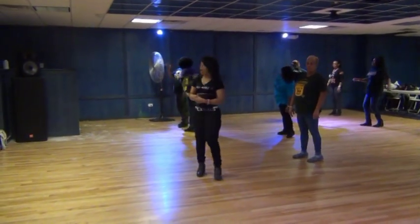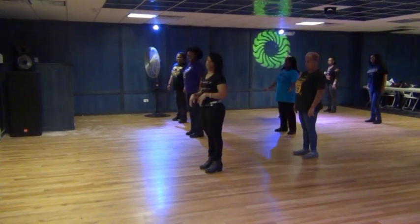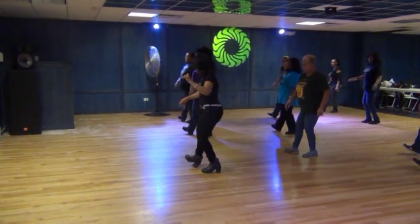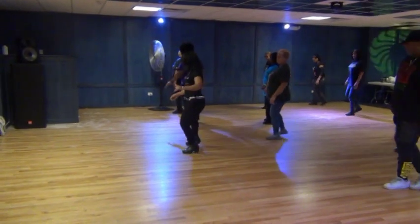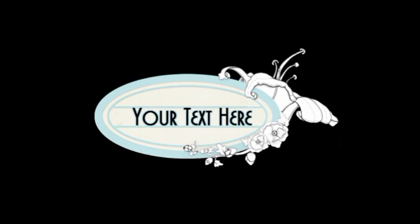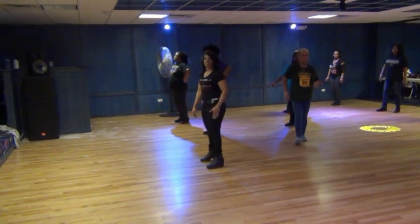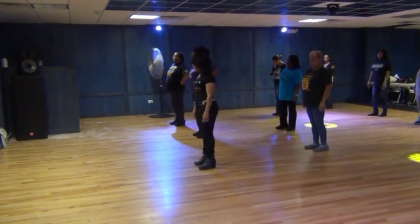That's all part one. Let's do both sides. Start with that left foot. Five, six, seven, eight.